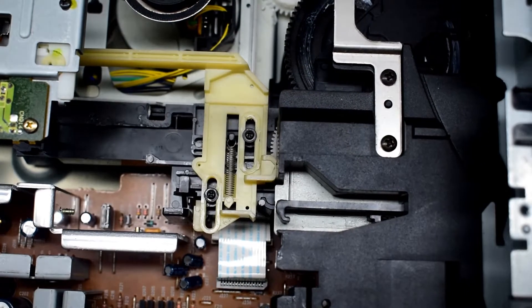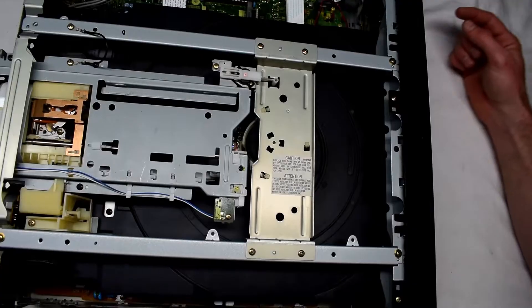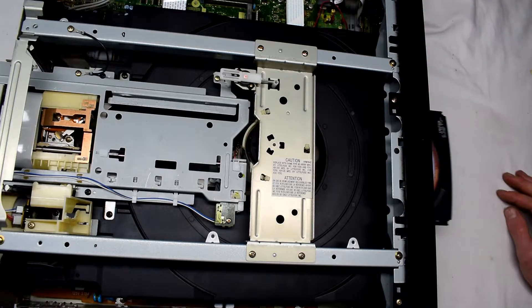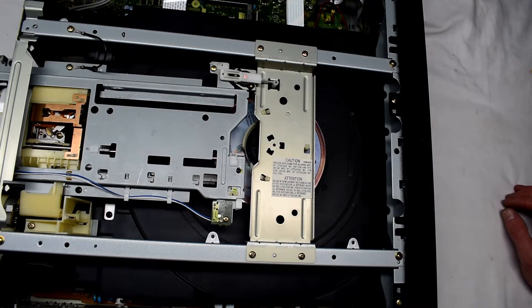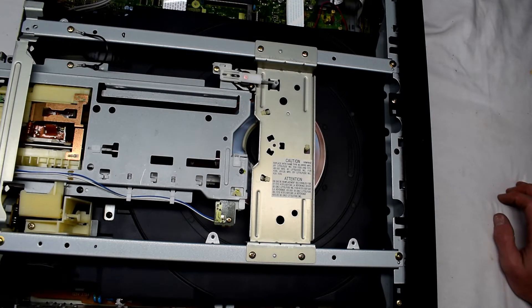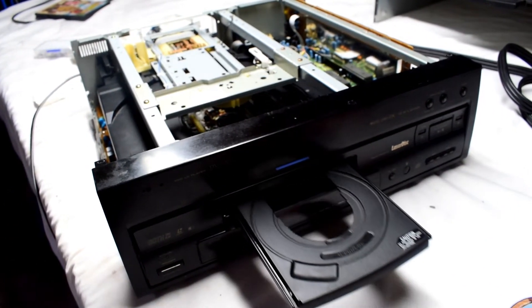Then using your tweezers you can reconnect that spring. With that we can push it up and you can see that the trays do go in now — before they were not coming in. Here we go: press the power button, the CD tray goes in. Put in my CD and it will read it and start to spin.